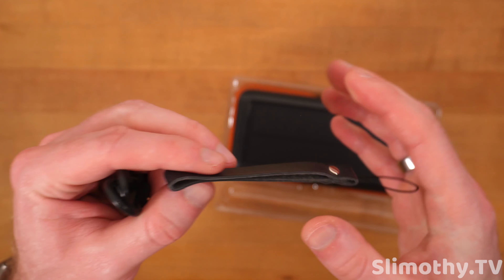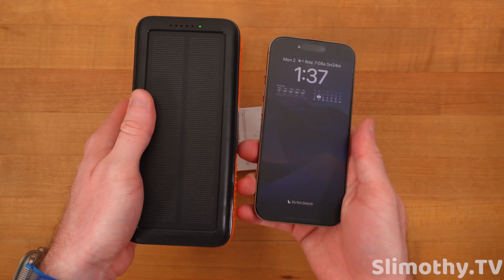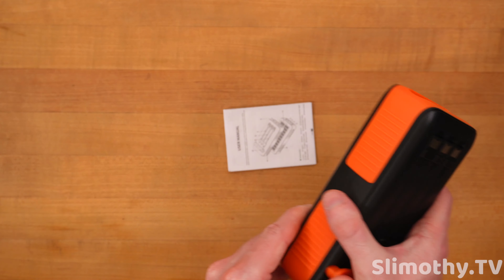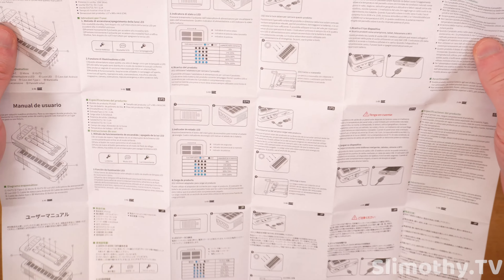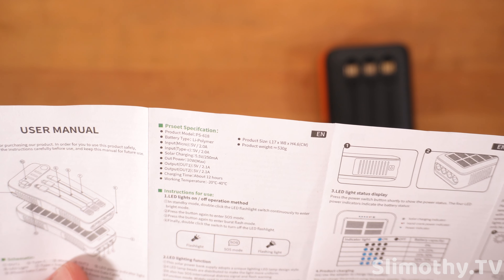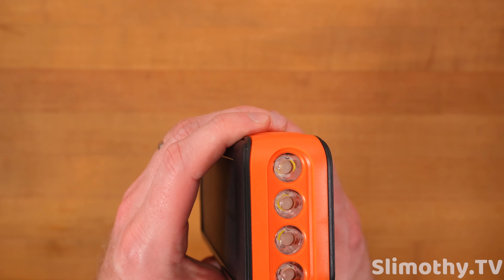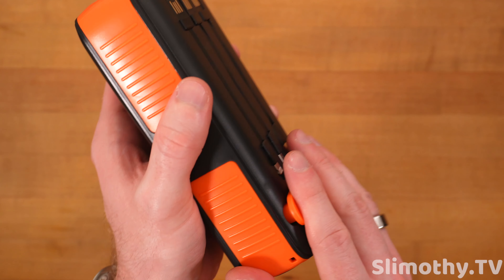Look at how thick this is — this thing is a chungus right here, it's huge. The claimed capacity is 63,200 milliamp hours. I don't think that's the rated capacity; it's probably a little less than that, probably like 40,000. Looking at the manual: the output power is 10 watts max, solar charging is 5.5 volts, and charging time is about 12 hours. I'm not seeing the watt hours anywhere, but they're claiming 63,000 milliamp hours — that's quite a bit.